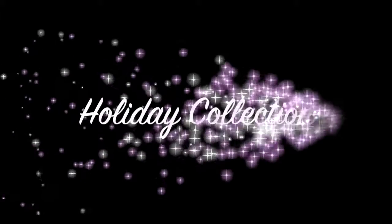Hey everyone, it's Lauren from Wildflowers presenting to you the Holiday Collection. First up we have the Luxury Glitter Blends.